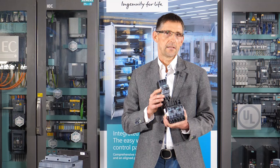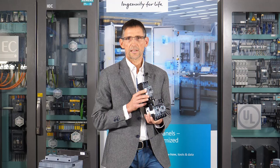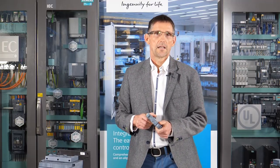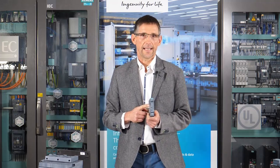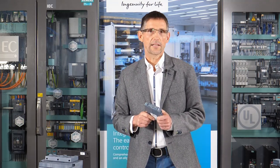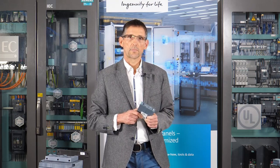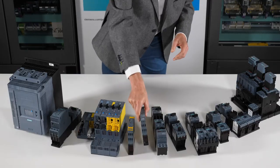In the last few years, smaller designs have been increasingly finding their way onto the market. This extremely compact unit, the 3RM1 motor starter, can switch up to 3 kW on or off as a direct starter or reversing starter. It has modern hybrid switching technology — that is, semiconductors for switching on and off and relay contacts for operation. The electronic motor protection is already built into the device, making it ideally suited for limited space conditions.